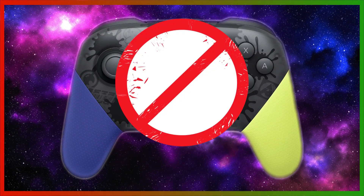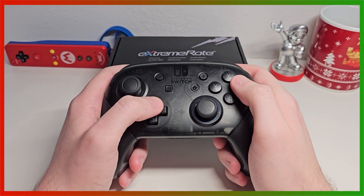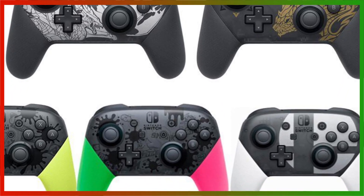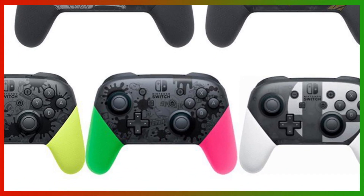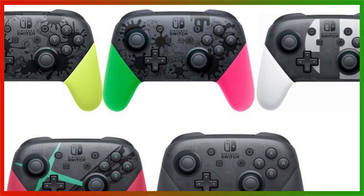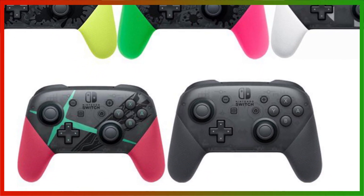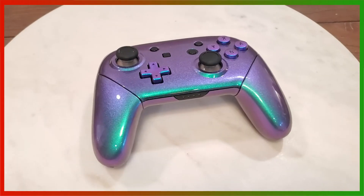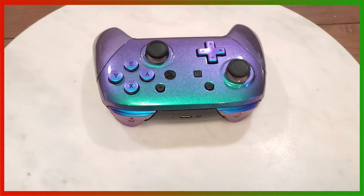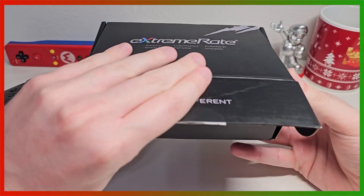The Pro Controller only comes in one color, just transparent black. Xbox has tons of different color options, same goes for PlayStation. But for Nintendo, everything is uniform and sticks to a particular format — having a transparent black housing, and sometimes the grips will be different colors if they're special editions, but it all feels very similar and not very personalized. However, ExtremeRate does have us covered. They offer many different designs, with my favorite being the Chameleon Green for the Pro Controller. But the Mario shell instantly intrigued me, and I was hyped to do the customization.